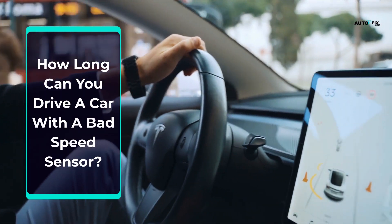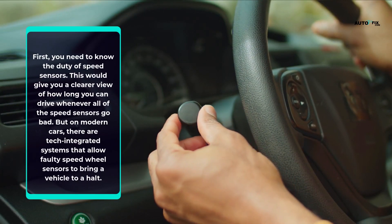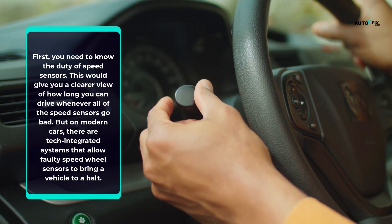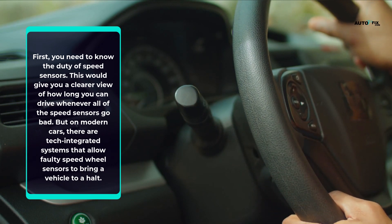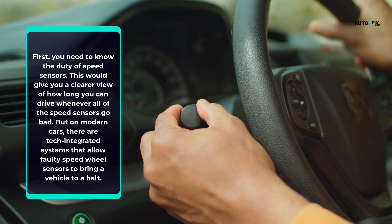How long can you drive a car with a bad speed sensor? You need to know the duty of speed sensors — this would give you a clearer view of how long you can drive whenever all of the speed sensors go bad. On modern cars, there are tech integrated systems that allow faulty speed wheel sensors to bring a vehicle to a halt.